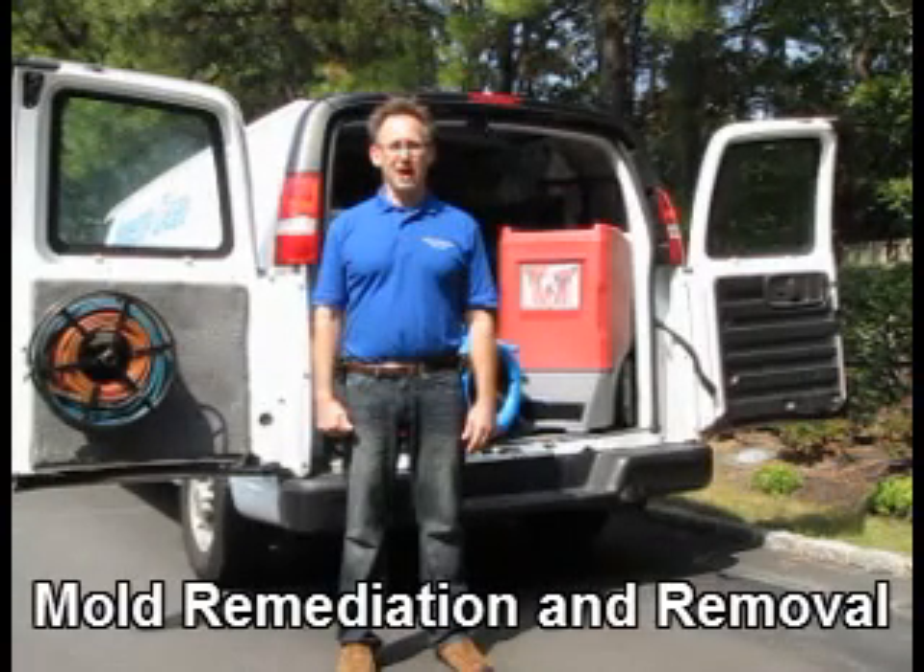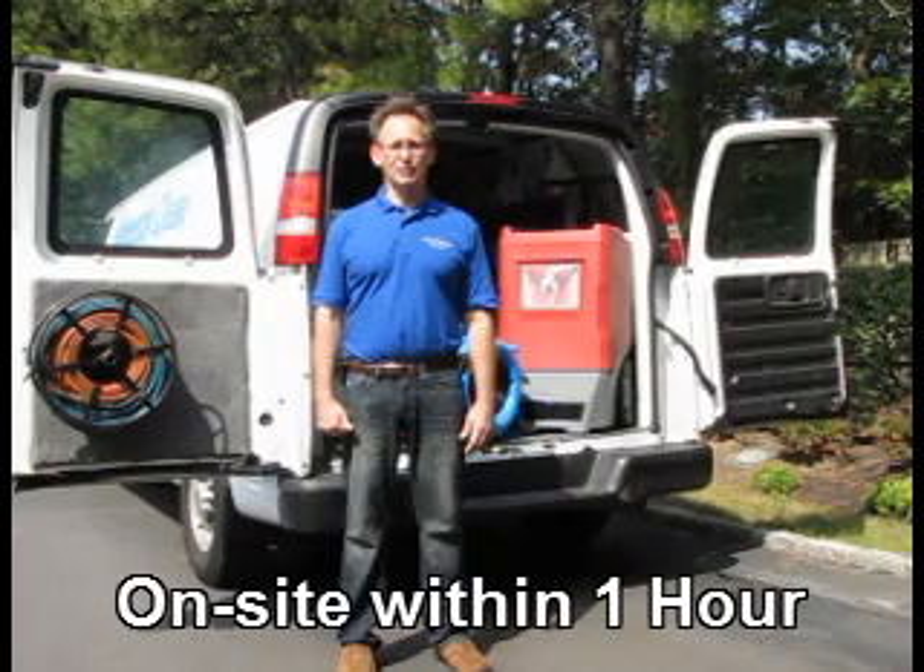Thank you for watching this video. I hope you gained some insights into the water removal process.